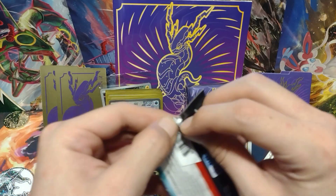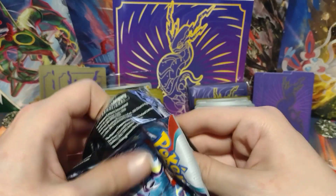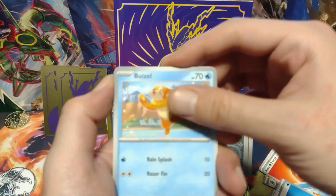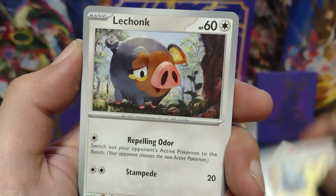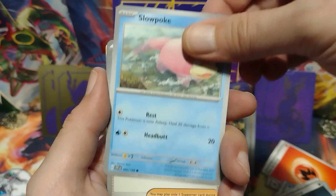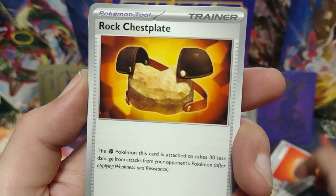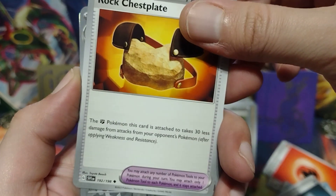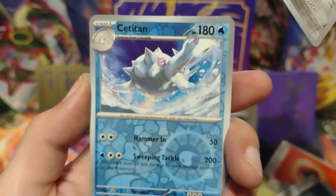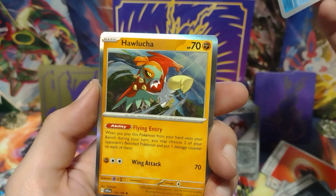This is the fourth pack — we got four more packs. There is the code card. Beedle, Energy Retrieval, LeChonk — the regular version, not the Pokemon Center version — Slowpoke, Team Star Grunt, Lucario, Rock Chestplate — I think it's my first Rock Chestplate. And a Forretress reverse holo, and a Stantler reverse holo. And for our holo we get a Hawlucha. Alright.